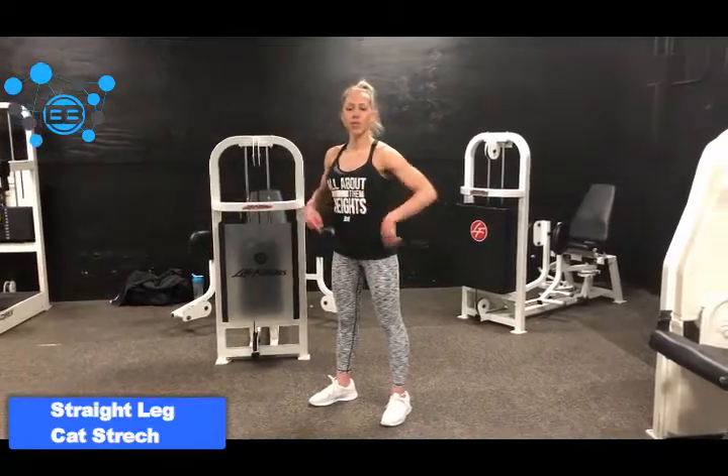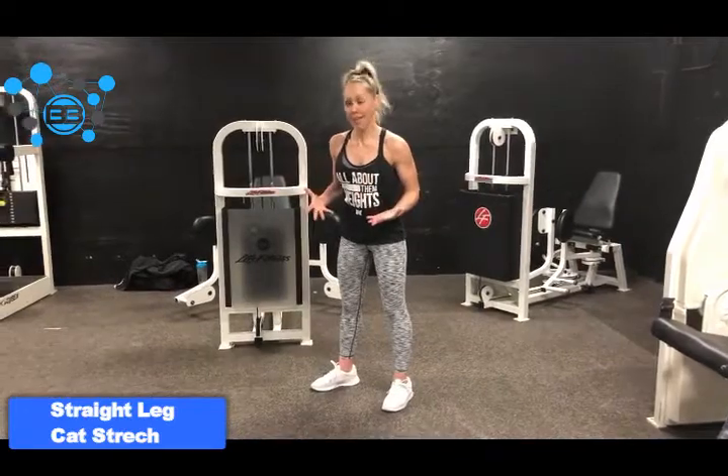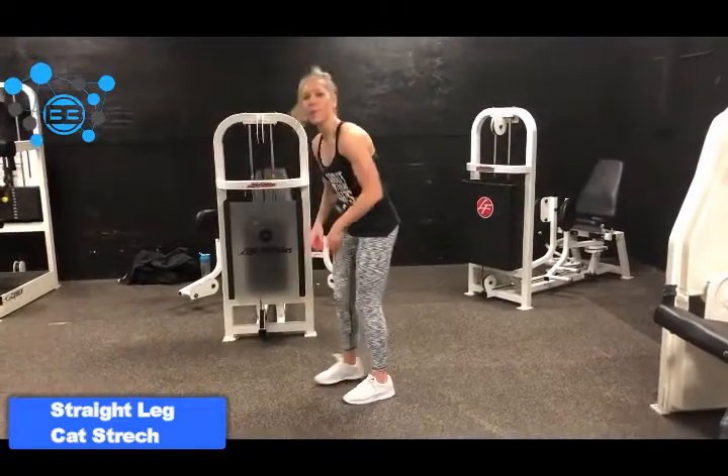Alright guys, so I'm going to show you something that's going to help stretch the extensors of your back that can get tight from hyperextensions and other back exercises. Lauren and I actually came up with the name called the stiff leg cat stretch, and you'll see why in a second. You guys know the normal cat stretch where you're on all fours and you're just arching your back up.